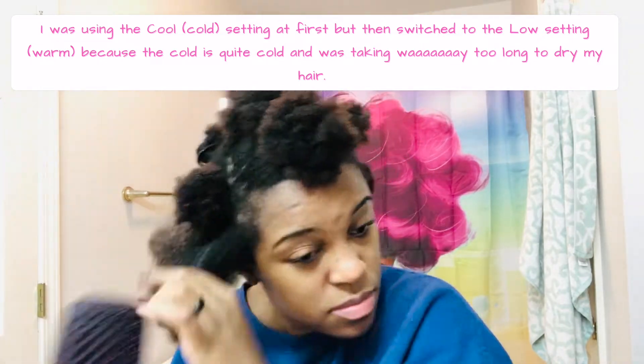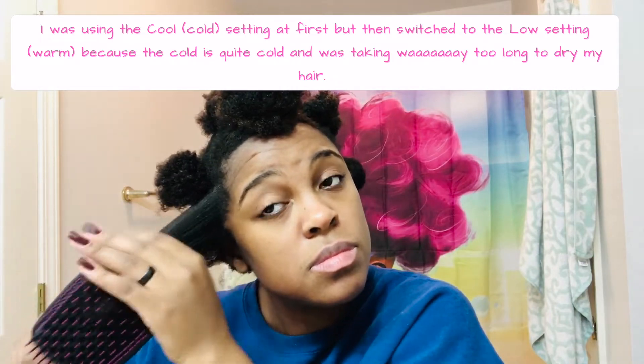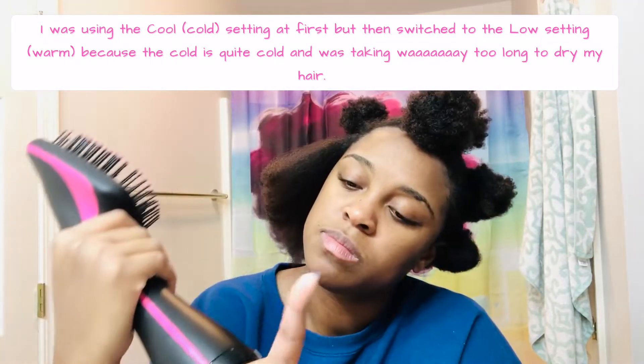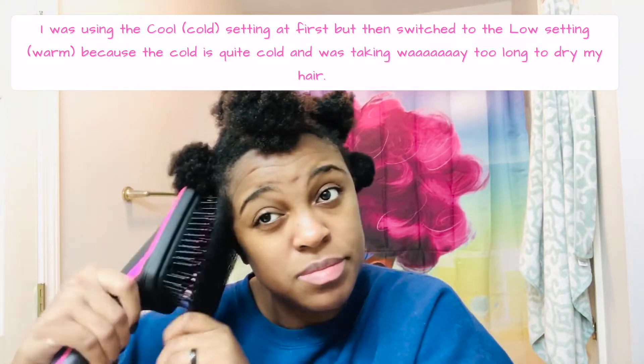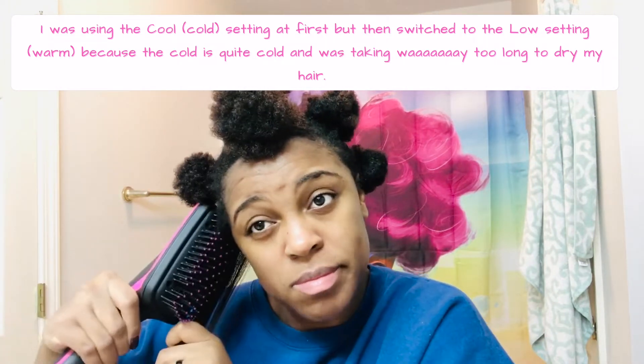On the cooler setting, my ends just weren't getting as straight. As you can see, my hair is really puffy even after brushing through it quite a bit. So I went ahead and switched to the low setting because I wasn't having it — I'm not about to spend two hours on this.